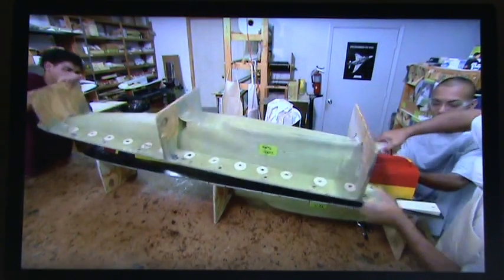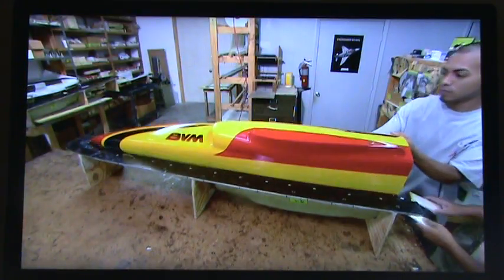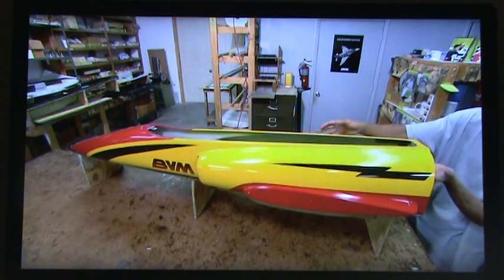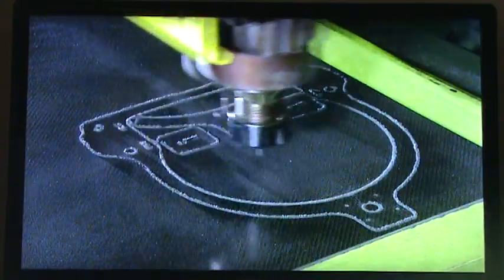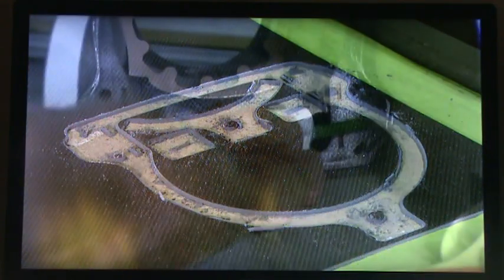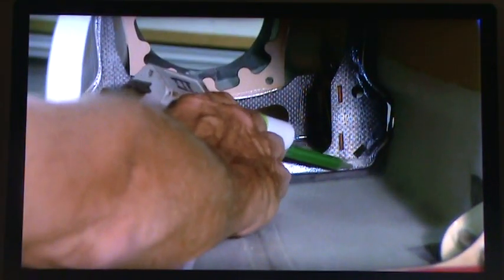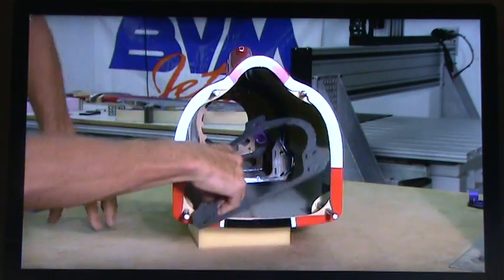The front fuselage shell has been molded and is now ready to be revealed. Like the wings, the body of this model jet needs a supporting framework along with brackets for attachments. Another computerized router carves them out of multi-layered carbon fiber board. The modeler glues these parts inside the fuselage and the tail of the jet. Coming up next, this model jet gets its wings and prepares for takeoff.